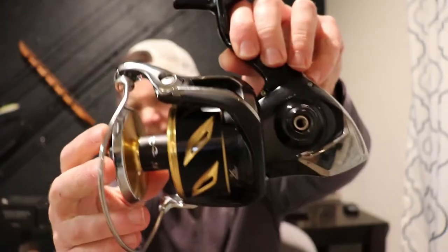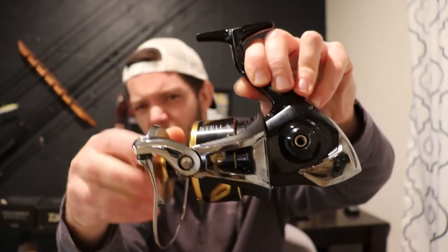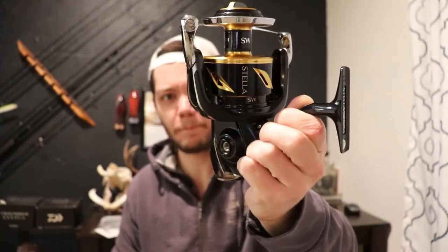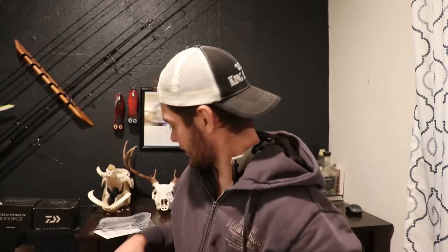Chunky reel, 18,000. I actually prefer the old spool design, but the good thing is you can fit the older model spools on there, so no complaints. Matter of fact, I think I may actually fit this 18,000 with a 20,000 size spool eventually, but we'll see how this turns out.